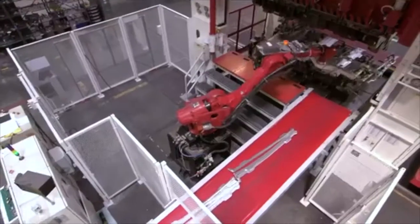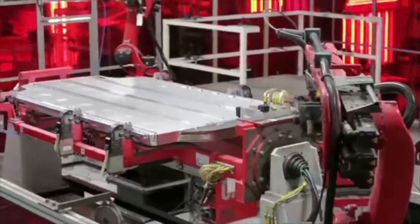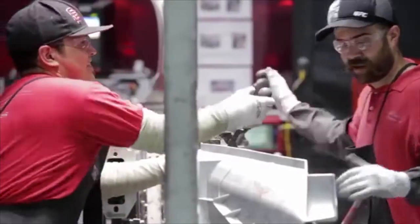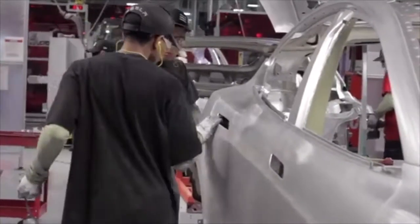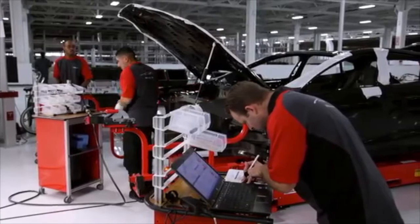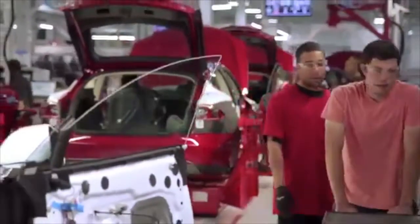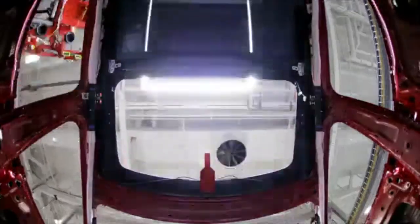What is unique about building the Model S as an electric vehicle is that a lot of the components are very different — like the drive units, the battery pack, the battery modules. A lot of those components do not exist anywhere else. So we need to do a lot more in-house than any other factory. We do about 95% of our stamping in-house, a lot of the machining in-house, some coating in-house, painting in-house, and even the center display in-house. The level of integration is very, very high, and because everything is here, it speeds things up greatly.